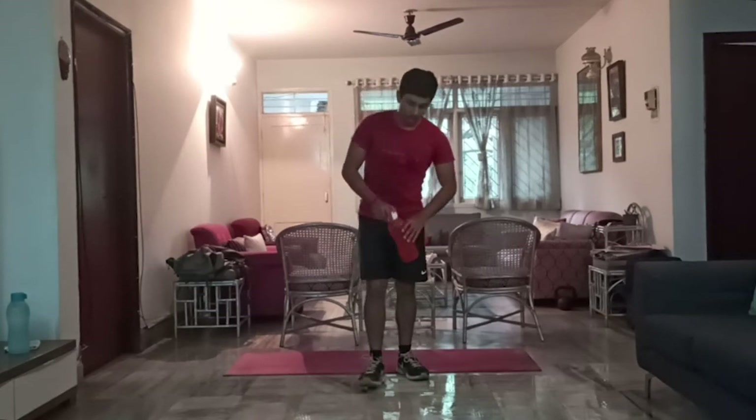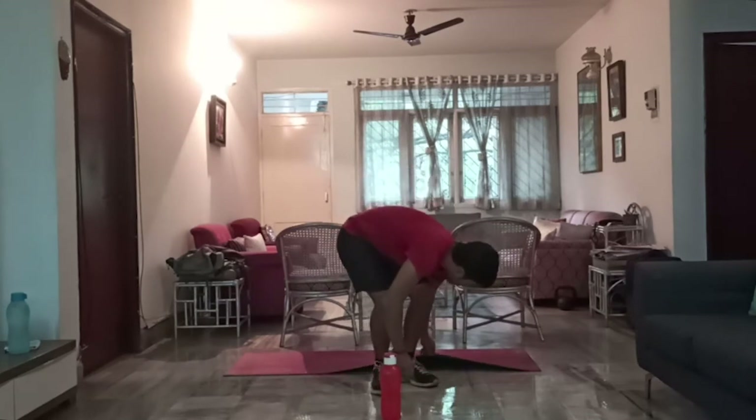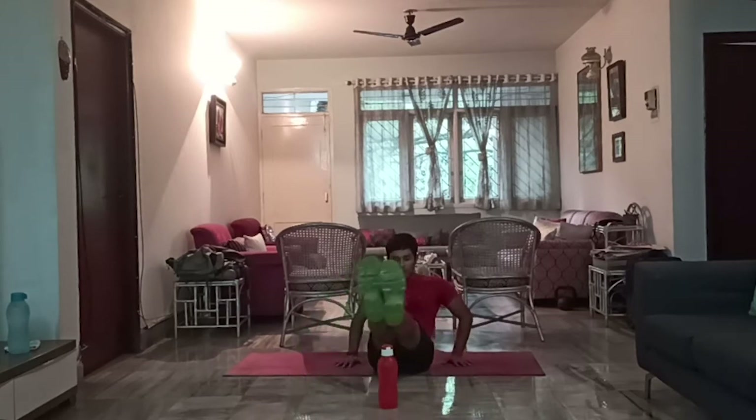This is a one-liter bottle because I don't have another two-liter one — if you have a two-liter or heavier, please use the heavier bottle. Bottle in front, arms at the back. 1, 2, 3, 4, 5, 6, 7, 8, 9, 10, 11, and 12. Perfect — two sets officially done now.